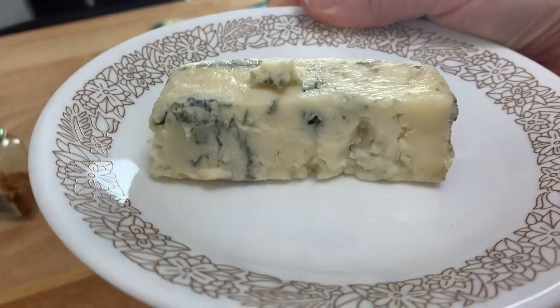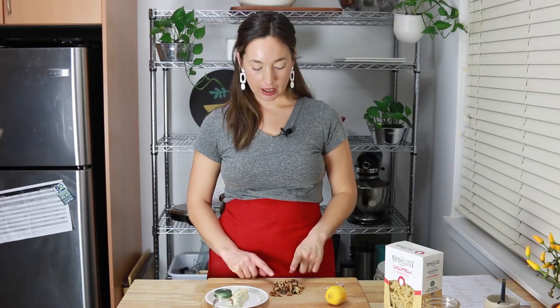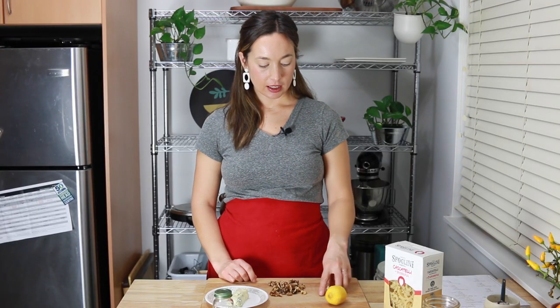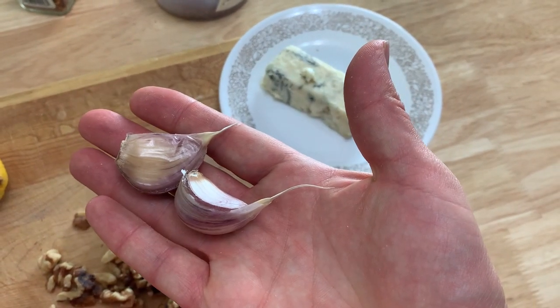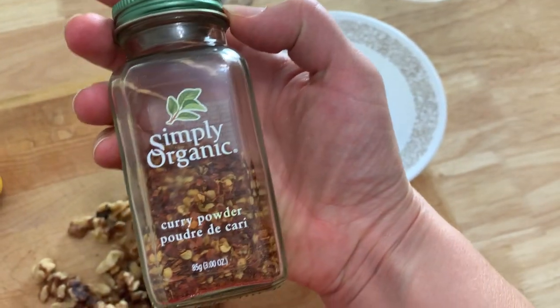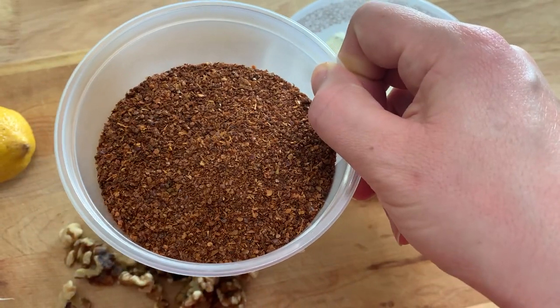So what five ingredients are we talking about? I'm talking about blue cheese — in this case I'm using gorgonzola because it's really creamy and melty, but you can use any blue cheese. I have walnuts; these are not toasted, just raw walnuts. I have some garlic, I have a lemon, and I have some chili flakes. I also have Aleppo chili flakes — you could really use either of these.